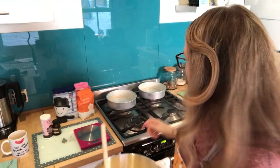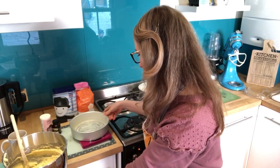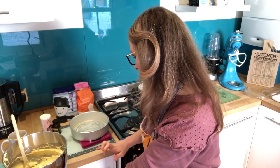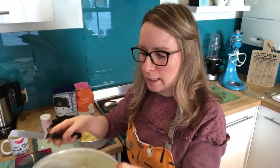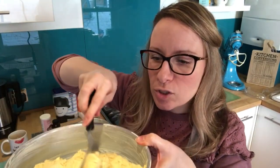Pop the mixture into your pans. What I do is put them on the scales and weigh the mixture out evenly — put it to zero and make sure there are equal amounts in both. They weighed out to about 400 grams in each roughly. Then get a palette knife or a normal knife and spread the mixture evenly across the pan.